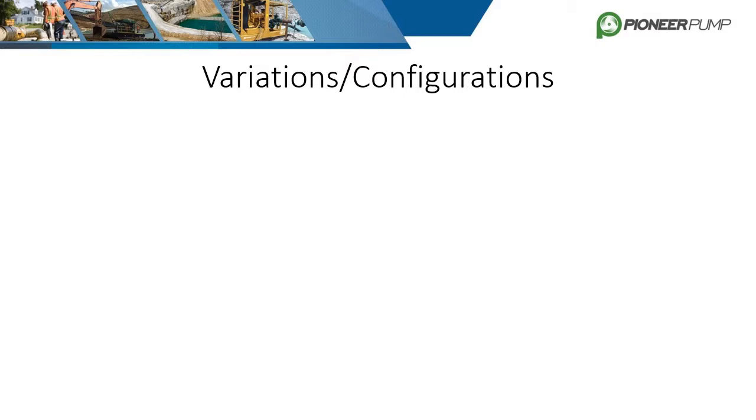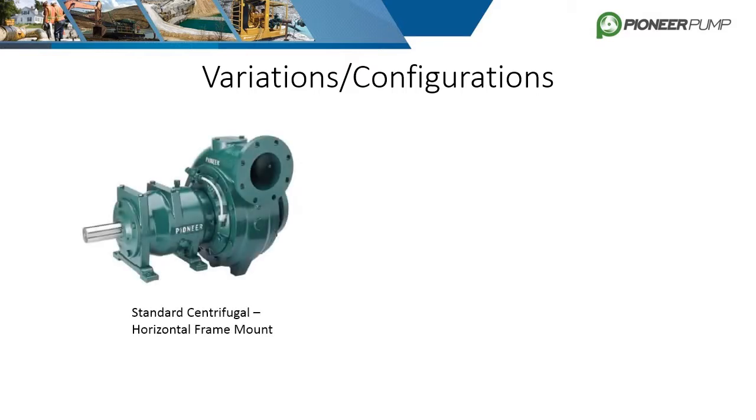Before the pumps are broken down into their different components, it is important to first describe the two variations of pumps that Pioneer has to offer. The first and most common variation is the horizontal frame standard centrifugal pump. It can come with different shaft attachment configurations like SAE, and the volute can be oriented in three standard positions: top horizontal, top vertical, or bottom horizontal.